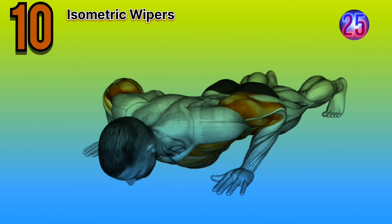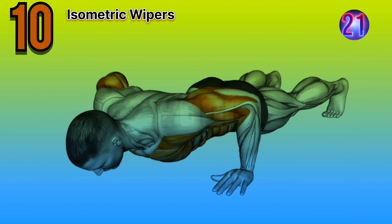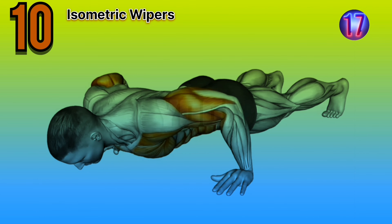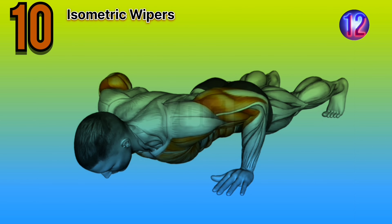Workout number ten is isometric wipers. Expert advice: maintain a controlled and steady pace throughout the exercise. Avoid swinging or using momentum to perform the movement.